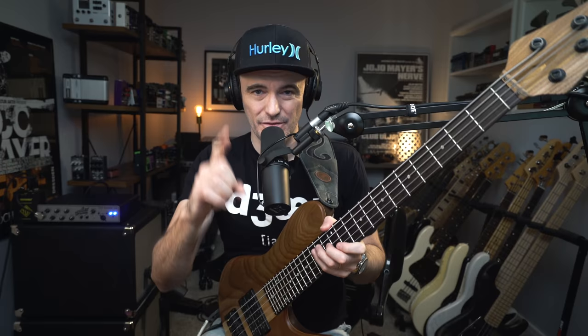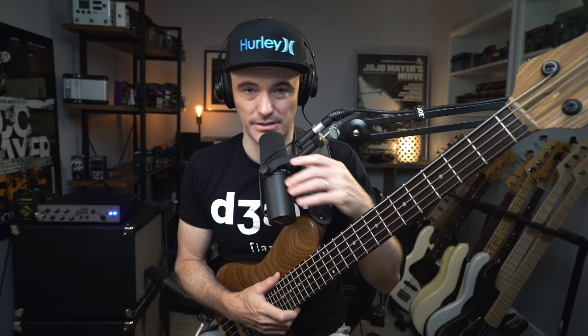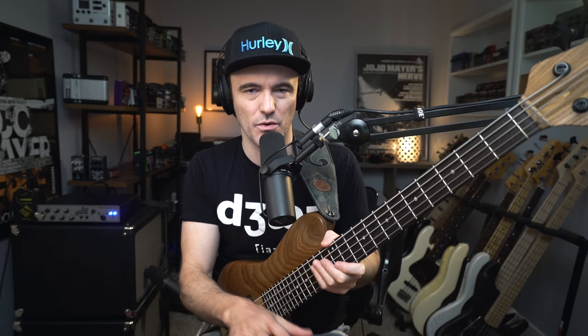No matter what happens, if you make it to the end of this video, you will be leaving here with a free bass lesson. There's a ton more stuff to talk about. There is a reason I haven't posted a video in almost two weeks — I have been absolutely bonkers crazy working on this.